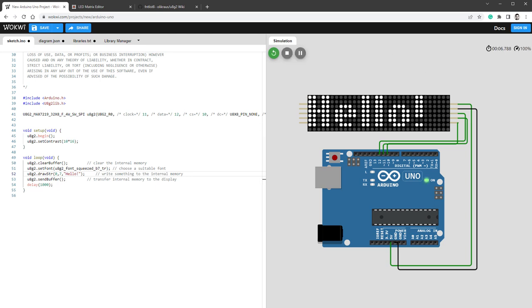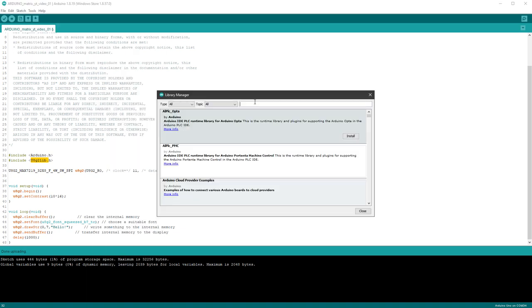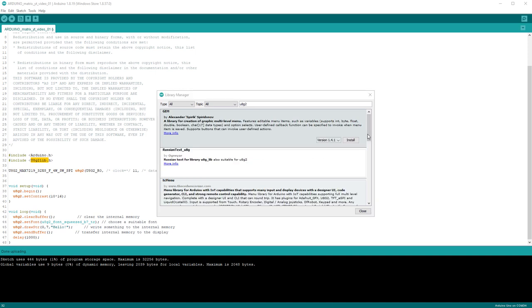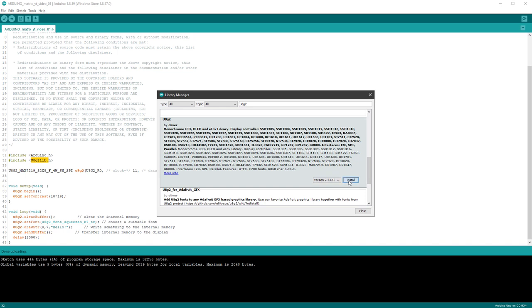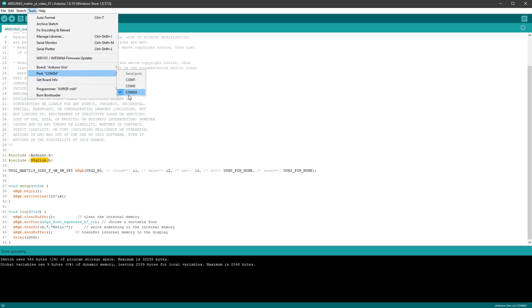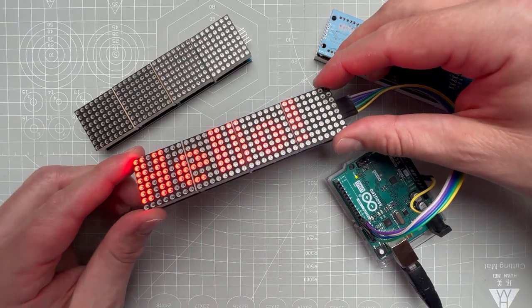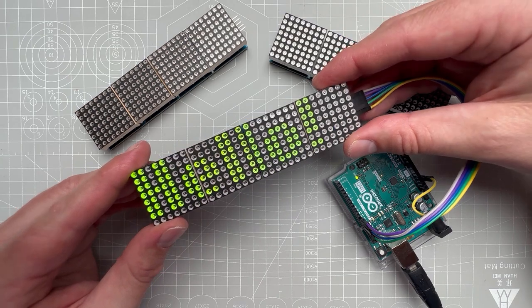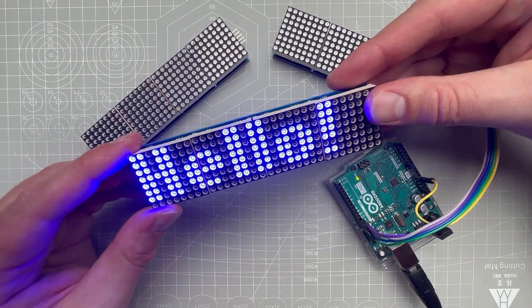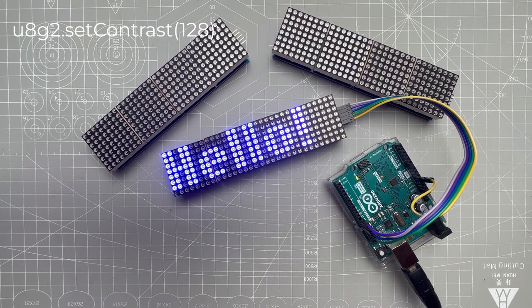Now let me show you how to run this on the real Arduino. Jump to Arduino IDE and paste the code. Since we're using the U8G2 library, go to Sketch > Include Library > Manage Libraries, type U8G2, and install it. Then go to Tools > Board to make sure the correct board is selected (Arduino Uno), and the correct port is selected. Click the upload button and you'll see it running on the real Arduino. Depending on the display used, the message could be red, green, blue, or white. If the display is too bright, change the value in the setContrast function in setup — it goes from 0 to 255.